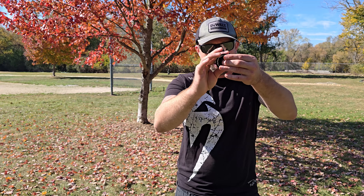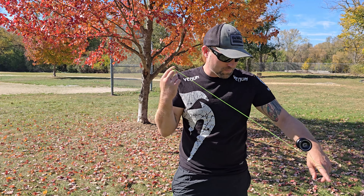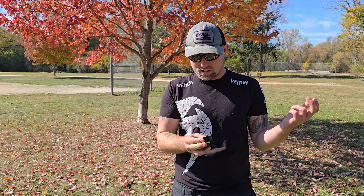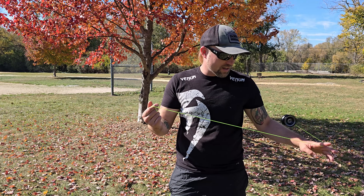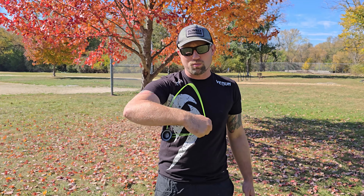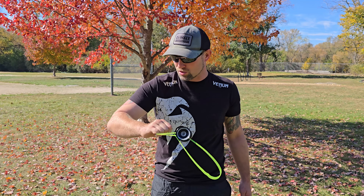These white pads aren't my favorite. I'm able to pull the string out all the way before it catches. The white pads — sometimes they're good, sometimes they're bad. This one's got a slit in it, maybe that has something to do with it. I would switch those out for some red pads or put in some red flowable silicone — or maybe even try some flowable silicone. I've always been partial to the red silicone.